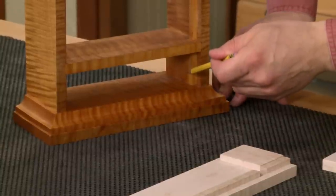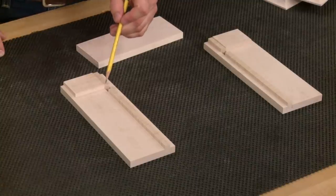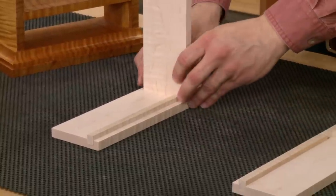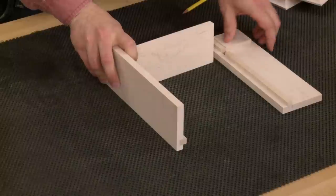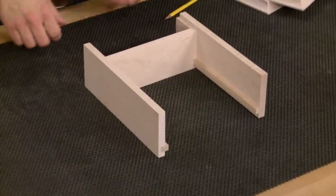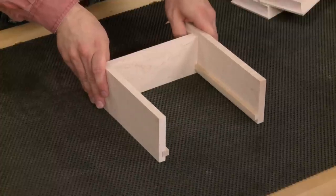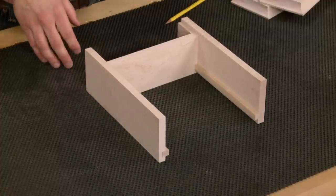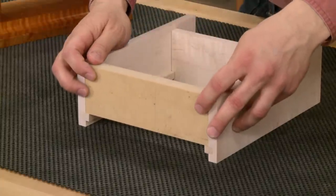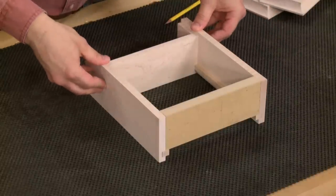There's a gap between the two stop pieces, and that gap accepts the divider. When the other side is brought into place, the clock body has an H-shape to it. However, applying glue and clamps alone leaves nothing to keep the assembly square during clamping. The solution is a spacer made out of MDF — when a clamp is applied across the top and across the divider, it holds everything aligned.